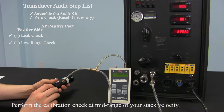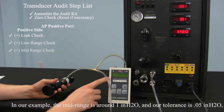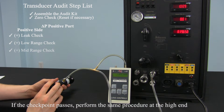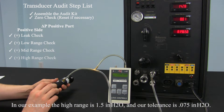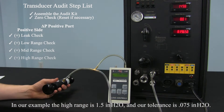Perform the calibration check at midrange of your stack velocity. In our example, our midrange is around 1 inch of water, and the tolerance would be 0.05 inches of water — again, 5% of the measuring point. If the checkpoint passes, perform the same procedure at the high end of the velocity range. In our example, the high range is 1.5 inches of water, and the tolerance would be 0.075 inches of water.